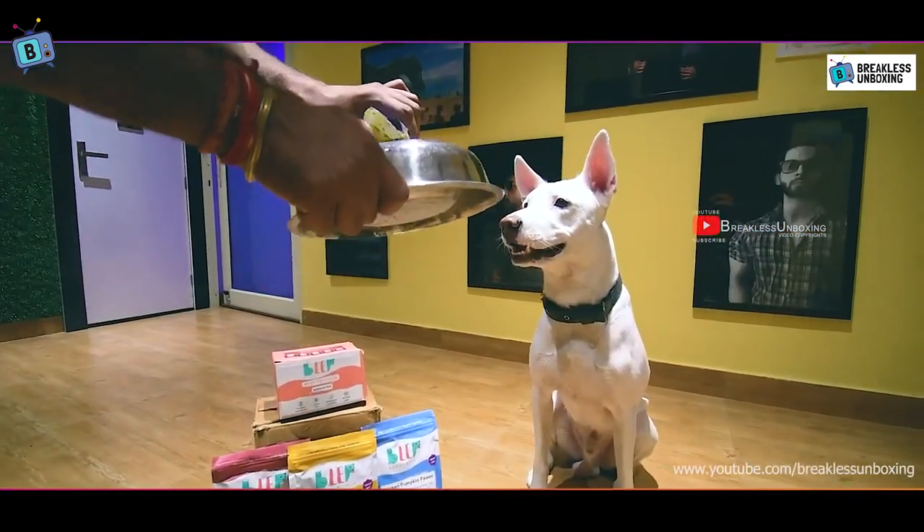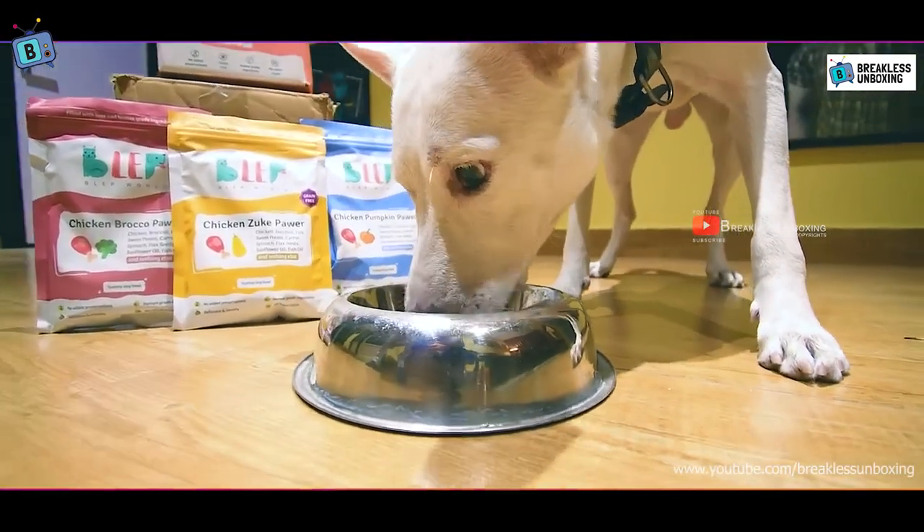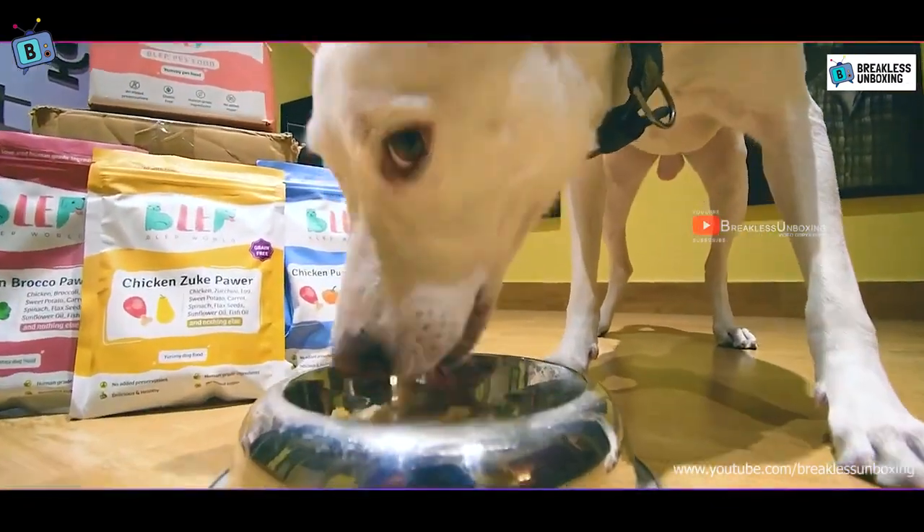It is very easy to use. You can simply add it to your dog's existing food or feed it directly. Check the feeding guidelines on the back of the packaging to know exactly how much to give your dog.